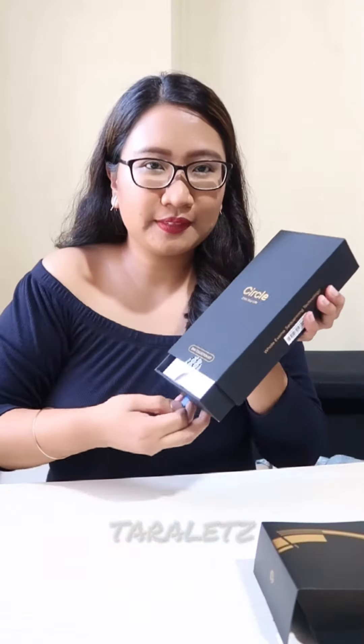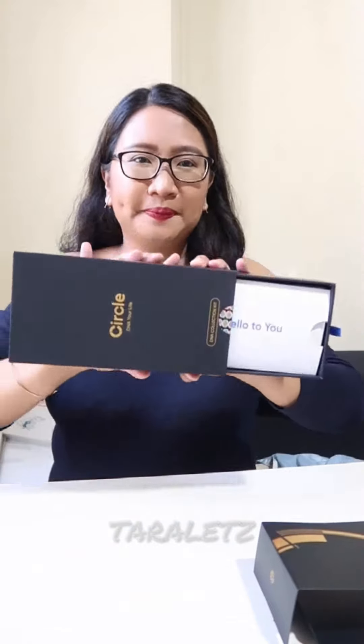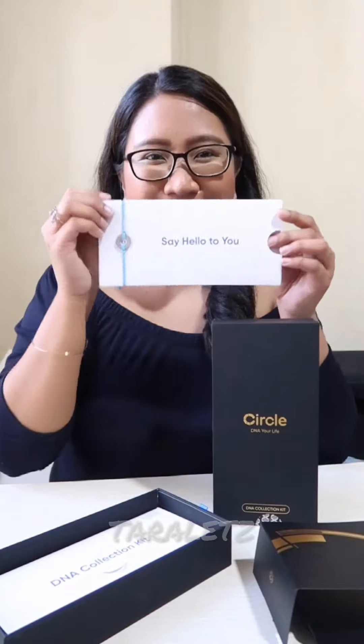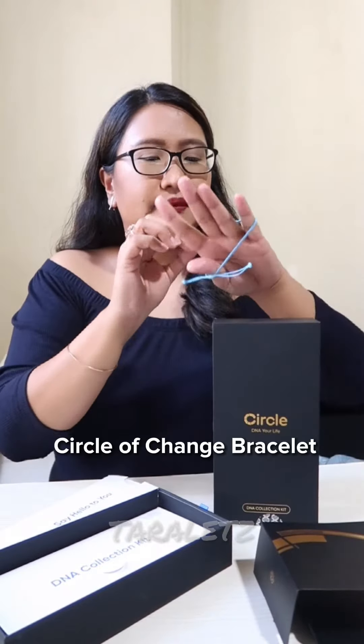So tara! Let's unbox and use this DNA testing kit. First we see here 'Say hello to the new you,' and it comes with a Circle of Change bracelet.